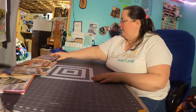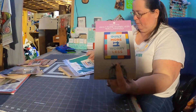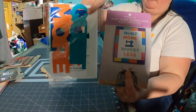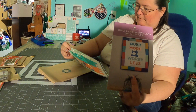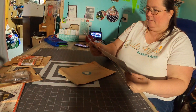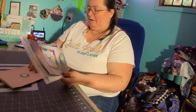All right, let's see this one. Oh, this is a nice little wall hanging quilt project, and it came with the appliqué pieces. Looks like an owl. That's gonna be fun because I've not actually done appliqué myself yet, so we'll see how that goes.